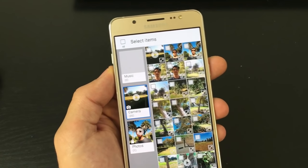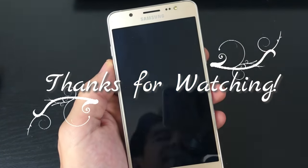And that's pretty much it. If you have any questions, comment below. If you subscribe and like, I appreciate it. Thanks, bye.